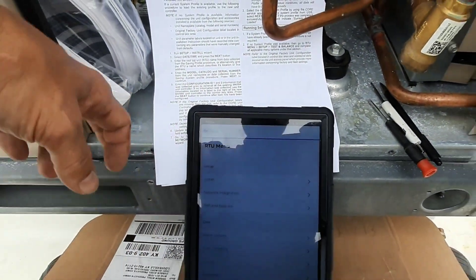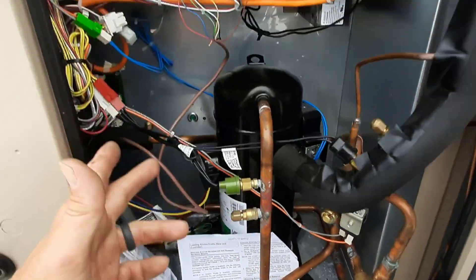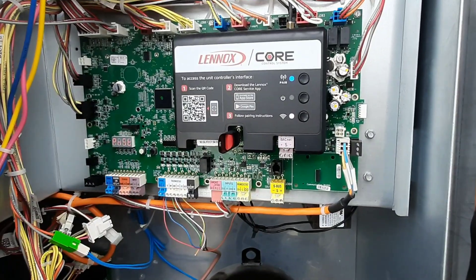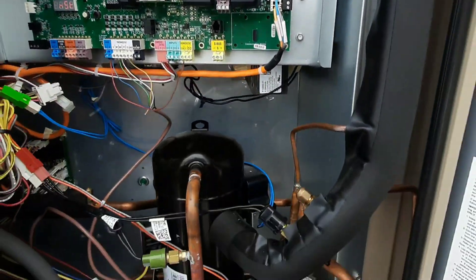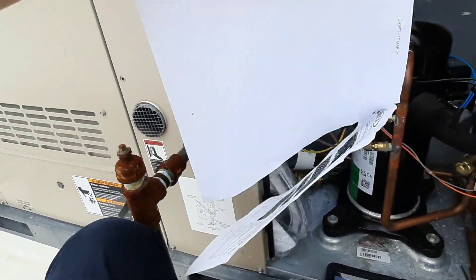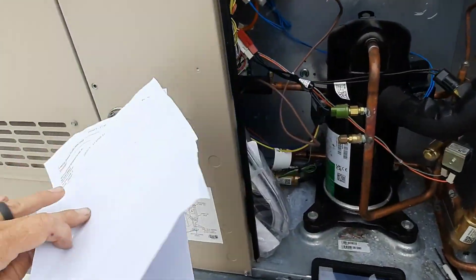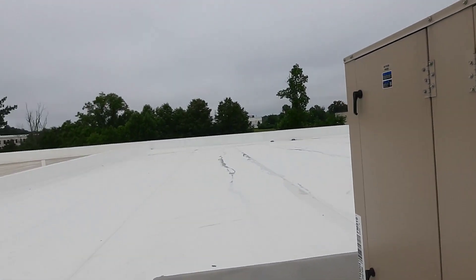I'm sure I'm going to have to go back through and check everything — verify the model and serial numbers are correct and all that good stuff — then start this back up and make sure everything's good before I leave. But I thought this might be an interesting video. The two-page manual that came with the new board made it pretty easy. I like it. Leave a comment if you found it helpful — I'll see y'all next time.